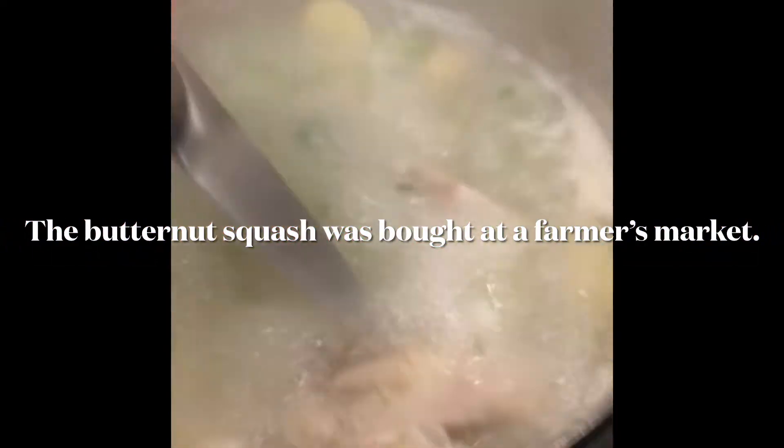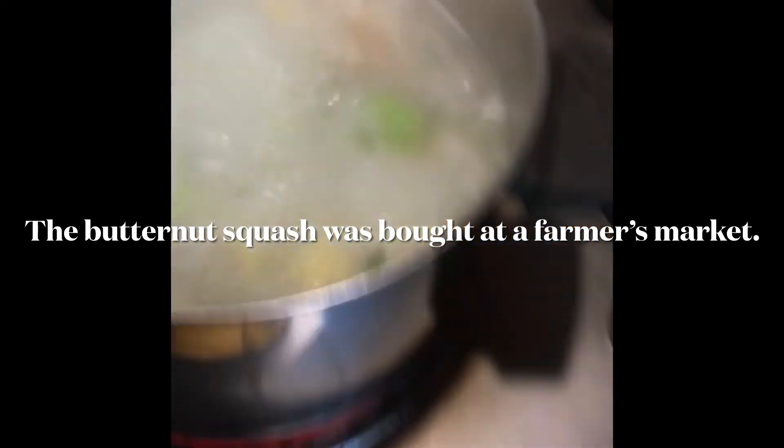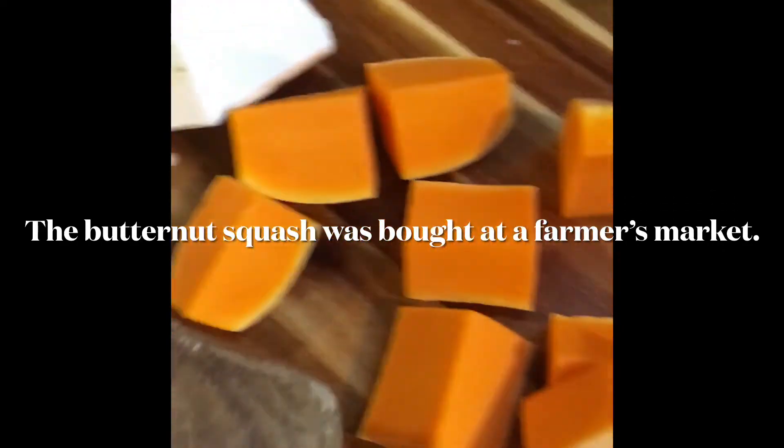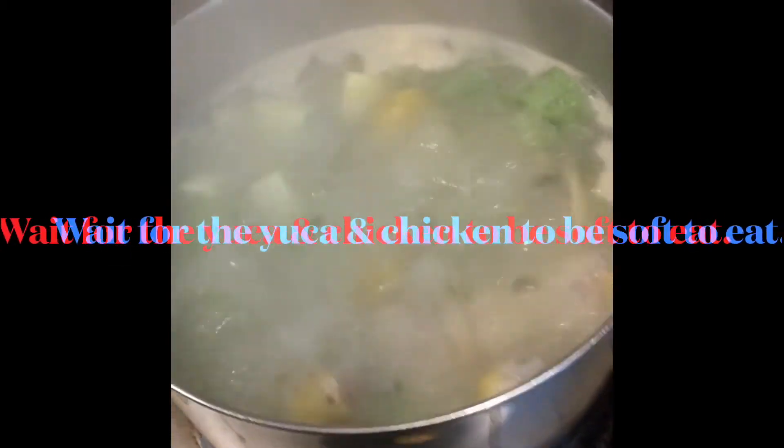I just poked the chicken and it's not bleeding and it's pretty soft. So I'm going to add a few more vegetables like the zucchini and then the pumpkin or butternut squash. It's been boiling about 20 minutes or more. I'm going to put the yucca in last — on the last 10 minutes of the soup boil — because otherwise it just falls apart. Yucca tenderizes pretty quick.